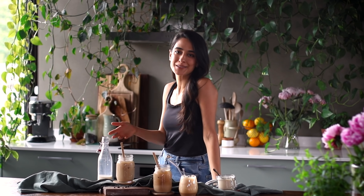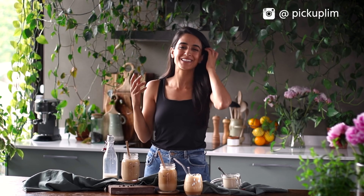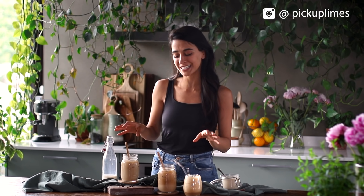Hey there! Today we're gonna make some delicious homemade iced coffees. I only ever used to drink my coffee hot. I'm curious if you prefer hot or cold coffees — let me know in the comments below. But we started making some iced coffee recipes for the blog and I have seriously been hooked ever since, especially now that it's getting so warm outside. These are so refreshing. And even if you don't love coffee, you might appreciate these recipes because we're even making some flavored milks you could enjoy with your tea, hot or cold. So let's dive right in.